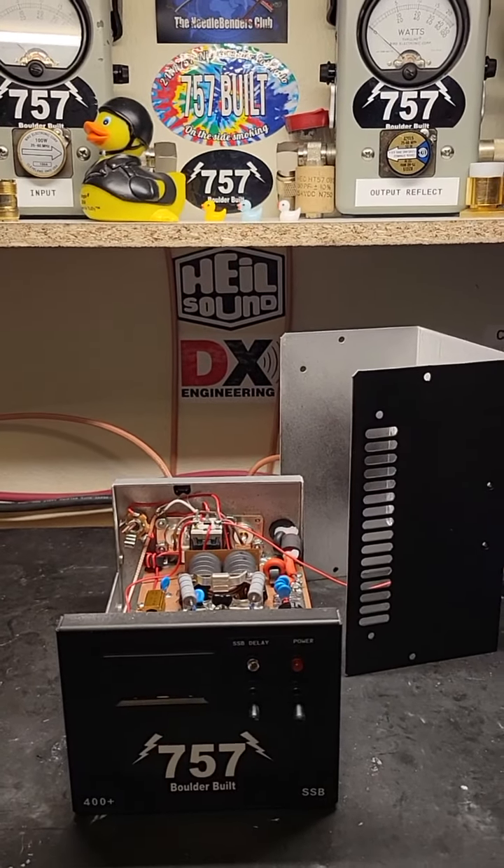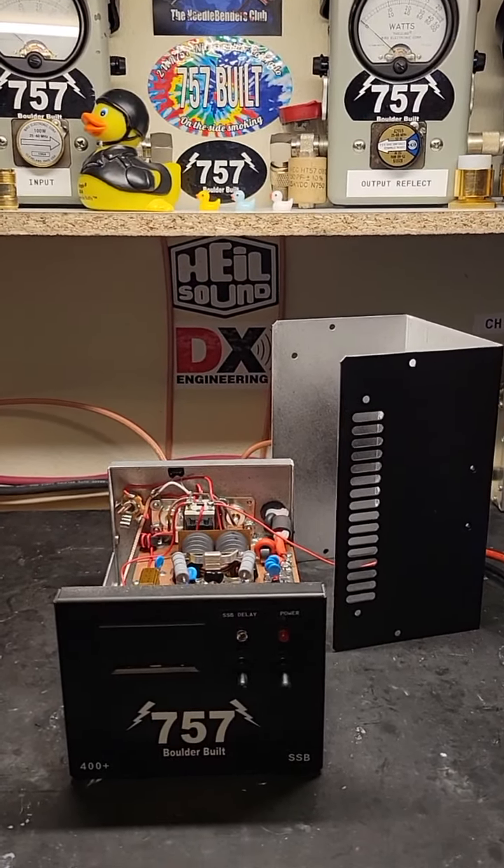Hey World Radio, Needlebender 757 here with another 757 Boulder Built Amplifier Video.